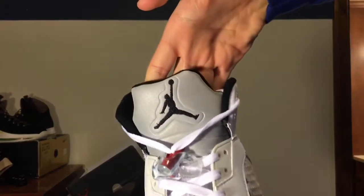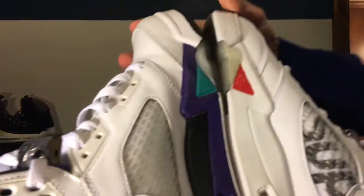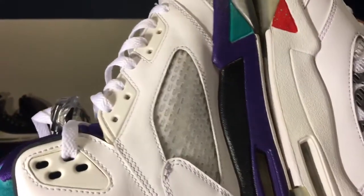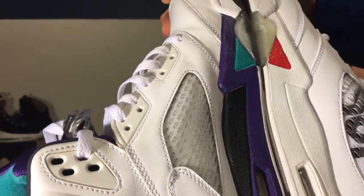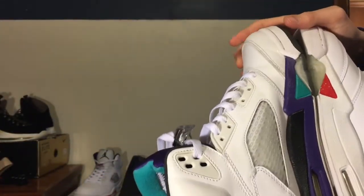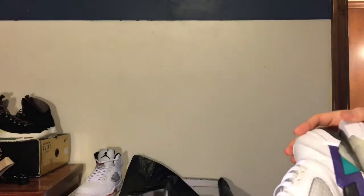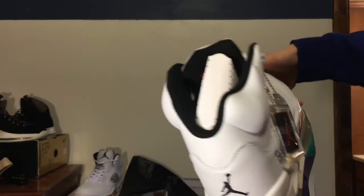There's the tongue on this shoe — the tongue just looks off in my opinion. I got another Jordan 5 here, my grapes. Is it just me, or does this midsole look a lot bigger than the other one? I don't know if it's because it's all white and not different colored, but the midsole in my opinion looks kind of thick.